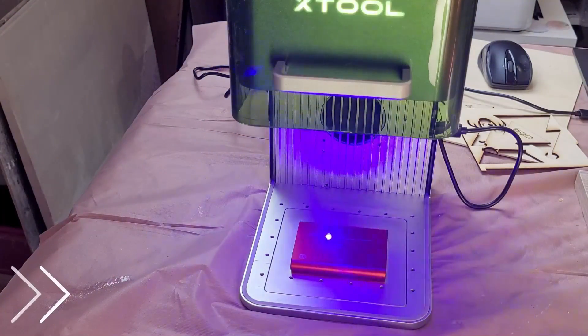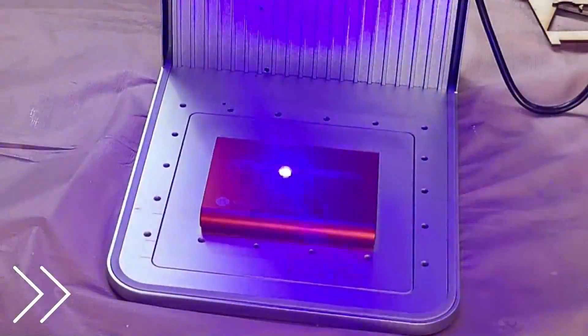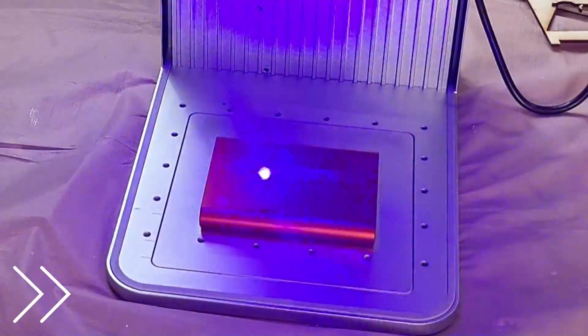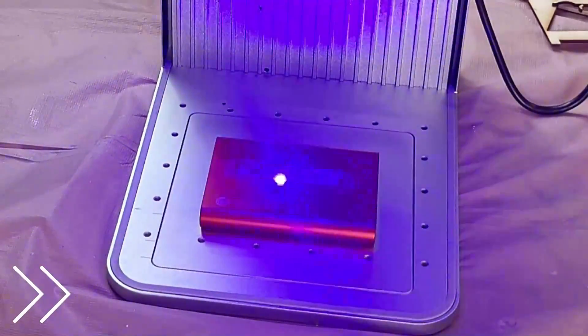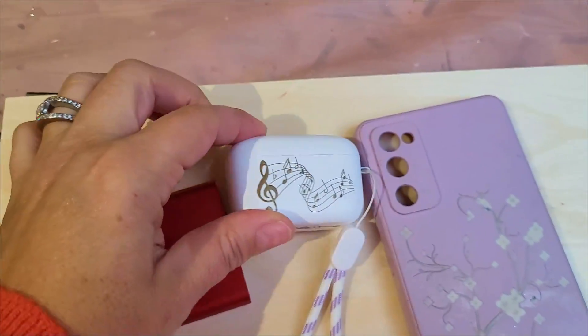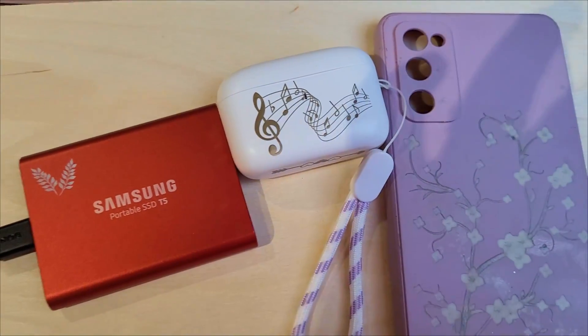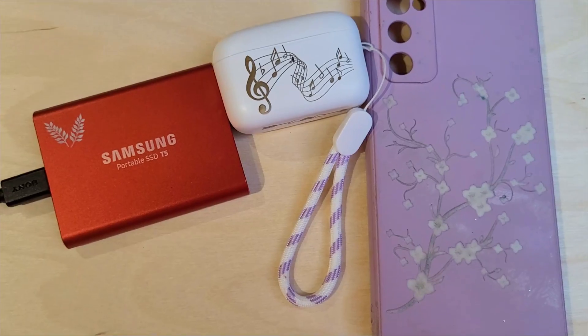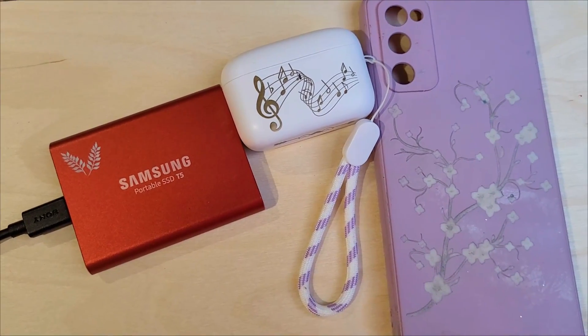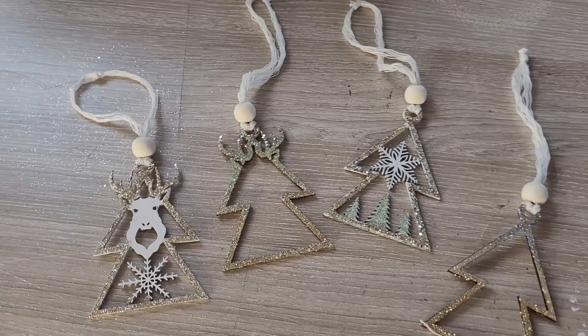Despite its small size the F1 packs a powerful punch and it's capable of cutting through a variety of materials including wood, acrylic and leather. In this video I'm going to share my favourite materials to use, how to adjust settings for optimal results, and some creative ways to use this tool. I'll be lasering an AirPod case, my external hard drive, my phone case, and some holiday projects.